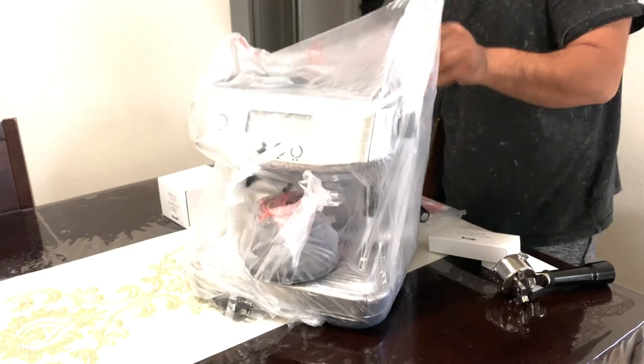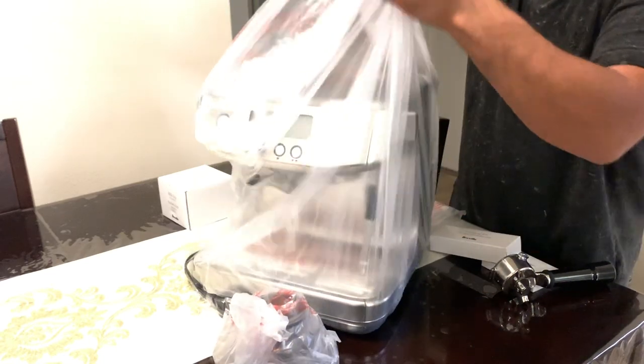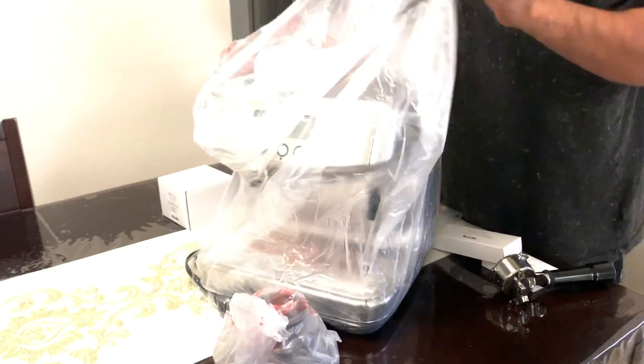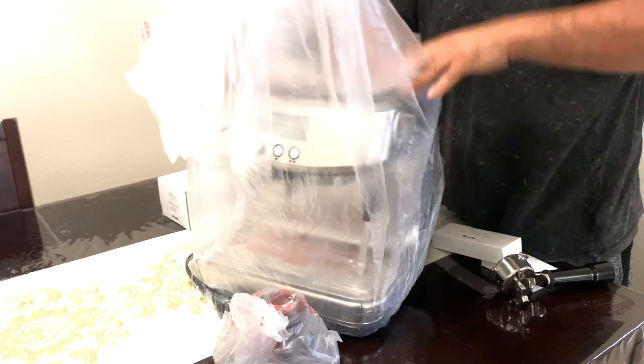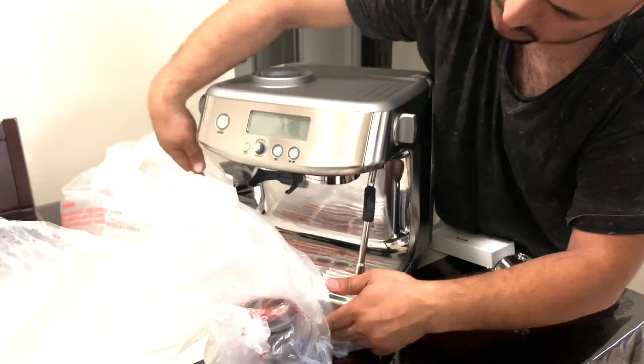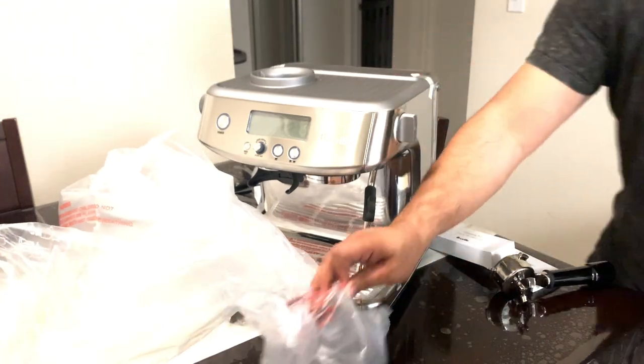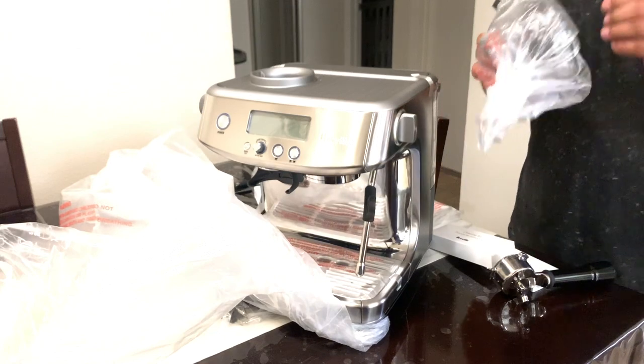This machine comes with a built-in grinder, as shown in the picture. The part you see just fell down on the table — that's the coffee hopper. You put it on top, there's a hole there, and you just turn it and it locks itself. It also comes with a milk jug.